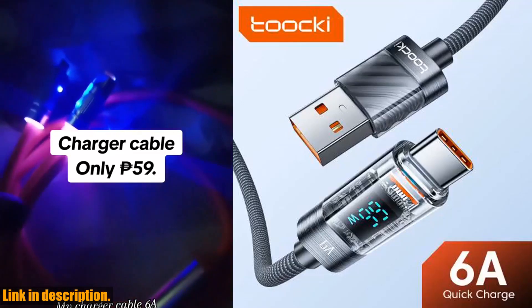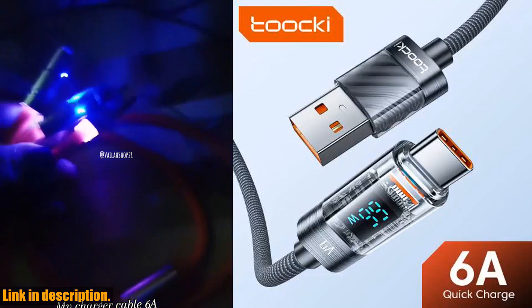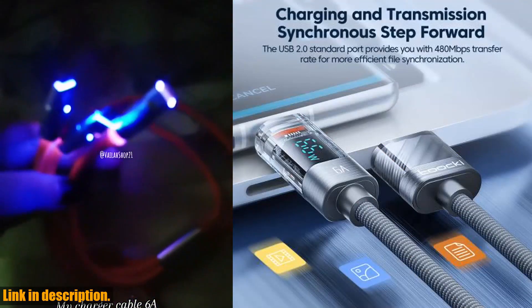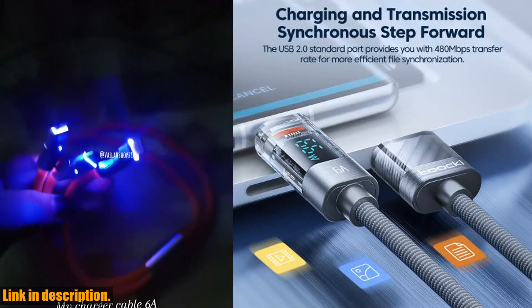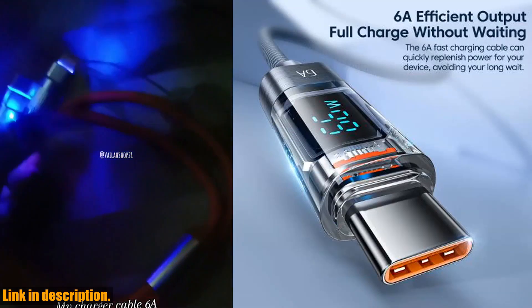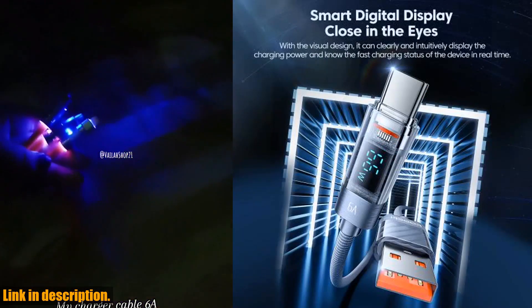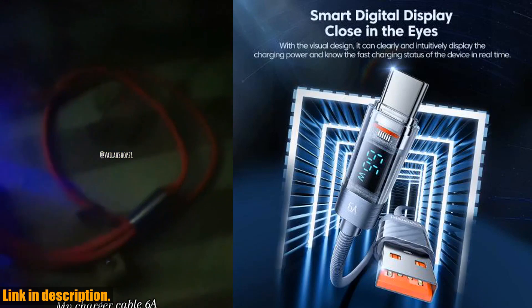Hey there, tech enthusiasts. Welcome back to the channel. Today, we have something really special to talk about — the Tookie 6A USB Type-C cable for Huawei Mate 40 Pro. This awesome charging cable is a game changer for all you Huawei, Xiaomi, OnePlus, Realme, and Oppo users out there.